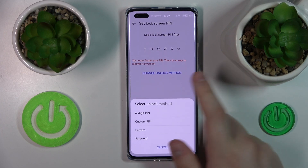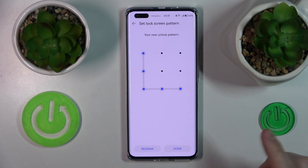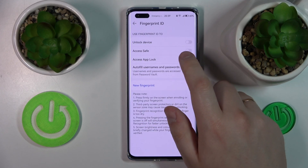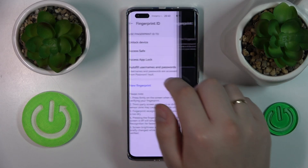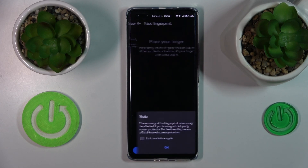Then set up whatever screen lock method you would like to have as your backup or assistive option. Then turn on the Unlock Device toggle, or you can just tap on New Fingerprint as well. So I'll turn on the Unlock Device toggle, then tap Add Fingerprint.